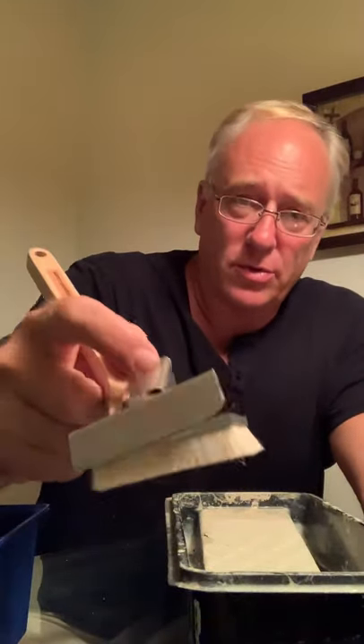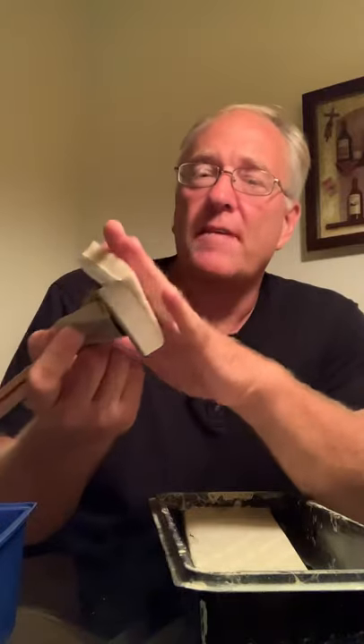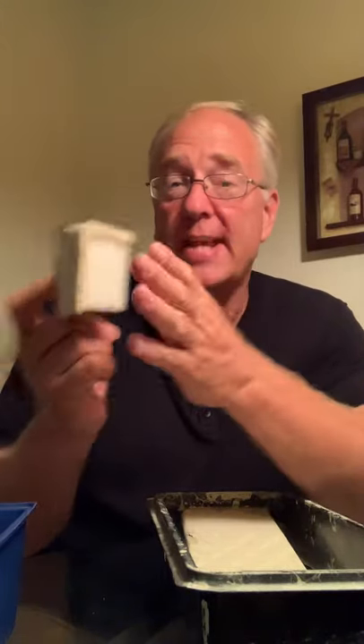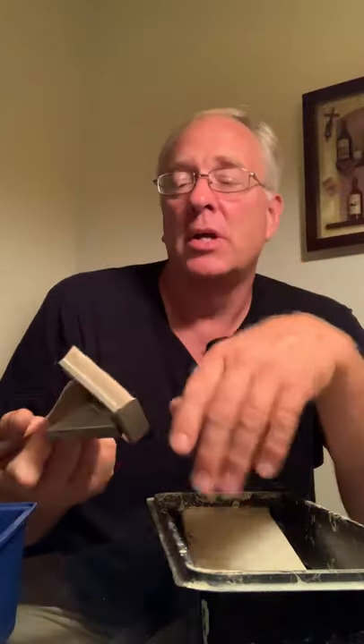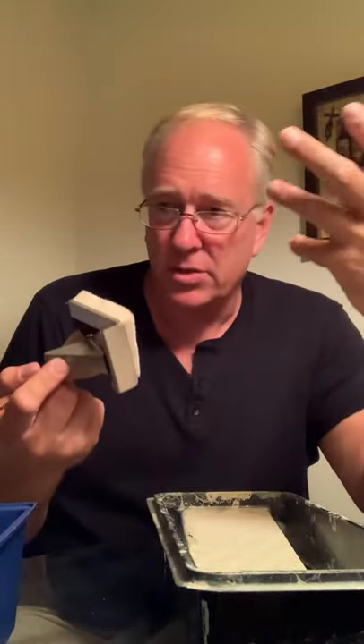Whether you use your thumb or finger to retract the guard, when you're ready to dampen the pads, take the pad off first. In 20 years of painting, the easiest thing to do is dampen the pad and then dry it off quickly, shaking out as much water as you can. That way, when you put it in the paint, it will absorb into the bristles a lot faster and you won't have a dry spot as you're trying to get it loaded up.